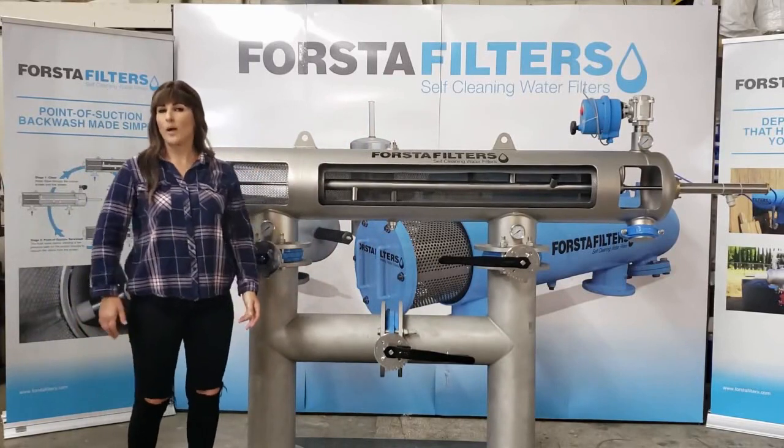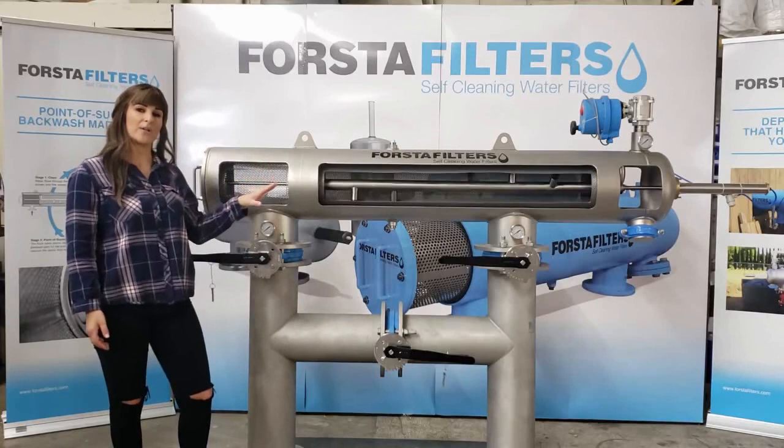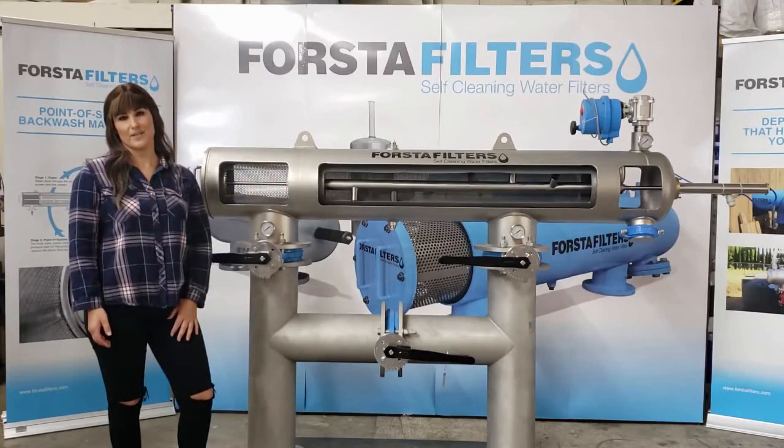Once again, we'll want to run a couple of manual backwashes to relieve any pressure and prepare the system for service.